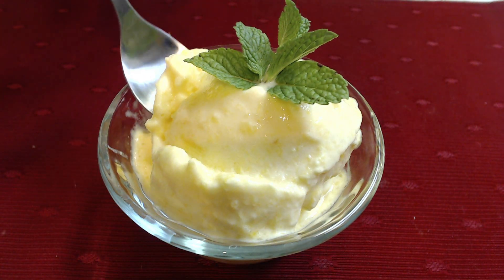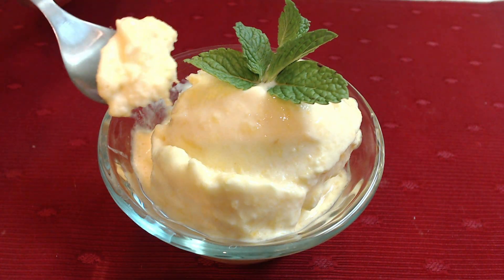I went ahead and garnished my orange ice cream with a little mint leaf, simply because I thought it was pretty. Let's go ahead and take a bite before it melts away on us. Mmm, that is so good. This is delicious. I'm not sure if this is ice cream or if this is sherbet. All I know is it's really, really good, and you don't even have to be on the HCG diet to enjoy this — you can eat this any time. It's very tasty.